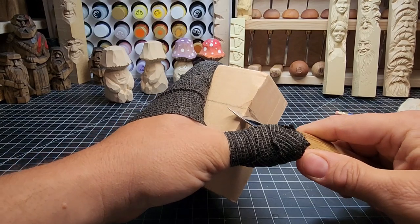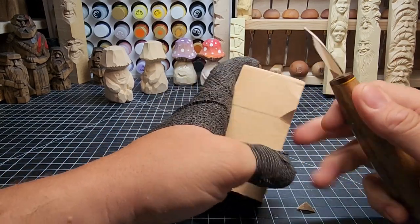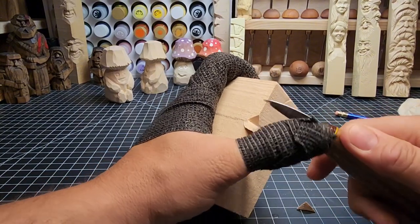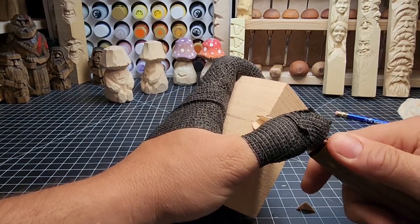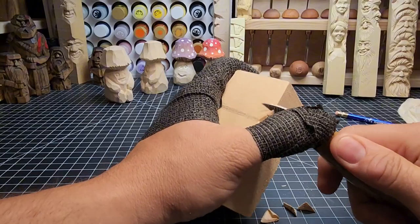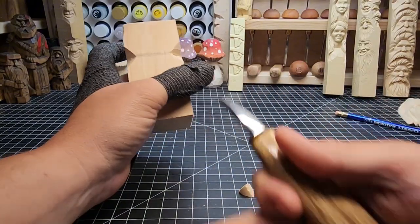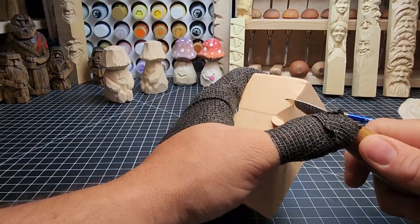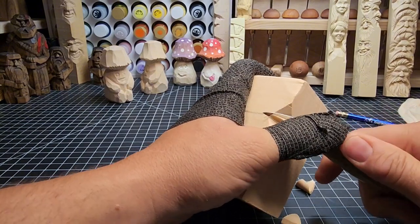We're going to start with some V-cuts here on each of the corners, just getting some depth in here. This is going to be the bottom side of the mushroom cap, and we do this in all four corners — a couple V-cuts like so. Then we're just going to go ahead and deepen those cuts all the way across and bring this mushroom cap in, just keep making some V-cuts, taking out a deeper chunk.